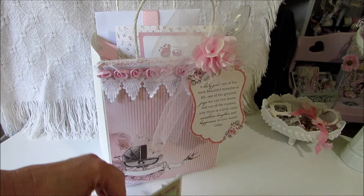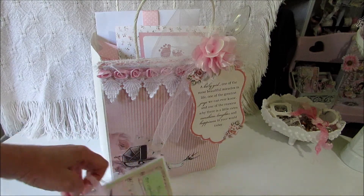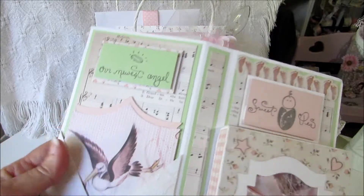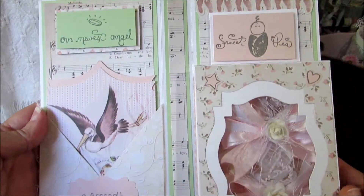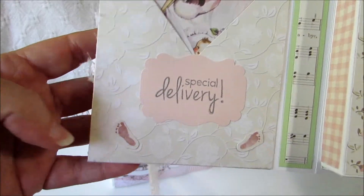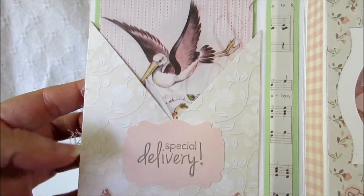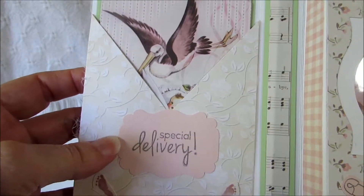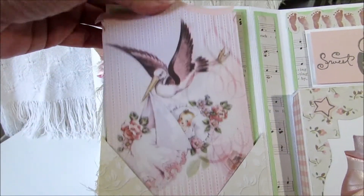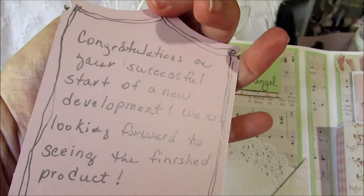She's having her shower today so I'm trying to hurry to get over there — it starts at three. When you open it up it looks like this on the inside. It has 'special delivery' here, and these little feet stickers came from the paper collection. This is just an EK Success punch, and then I did another little tag right here with a picture of a baby and a little bird, and I just wrote her a little sentiment on the back of that.